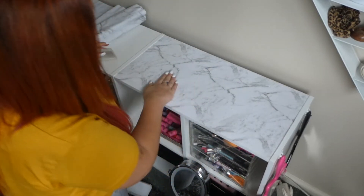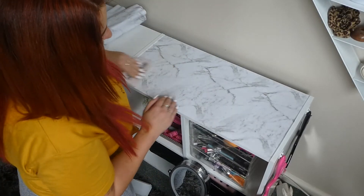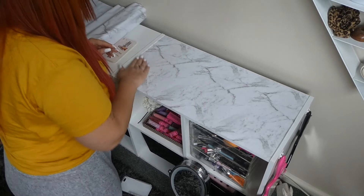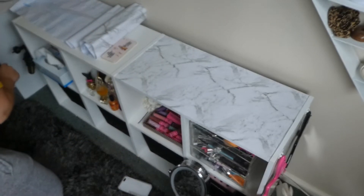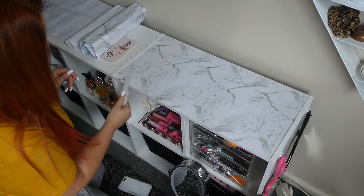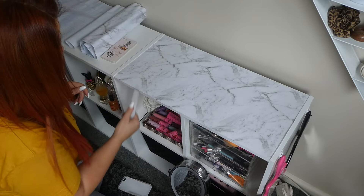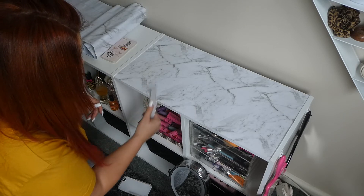We've got it nice and perfectly smoothed out. Just go over it making sure all the bits are smoothed out. Now, if you have a nail file, get a nail file and just go along the edges like this — it's going to file off all that excess. I'm just pulling the file down to file off all of that excess size.